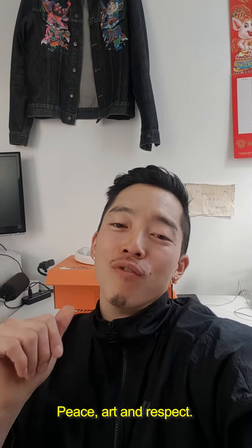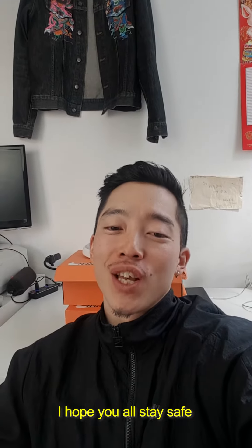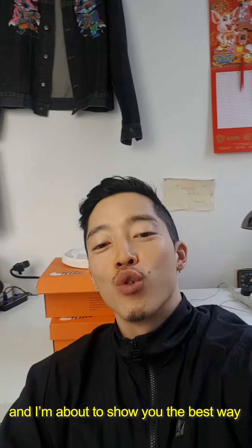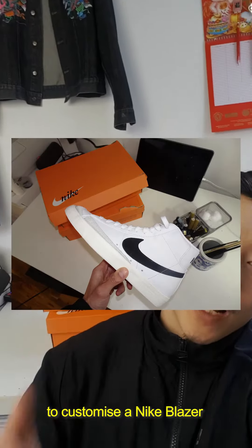What's good everybody? Peace, art and respect. I hope you're all staying safe. My name is Mr. Lee. I'm an artist and designer and I'm about to show you the best way to customise a Nike Blazer.